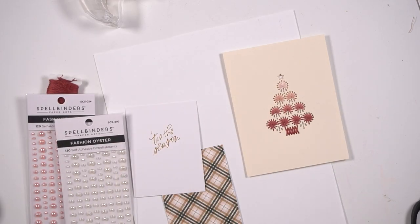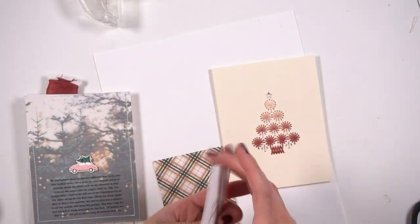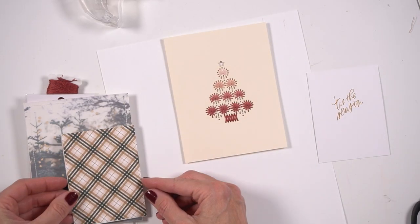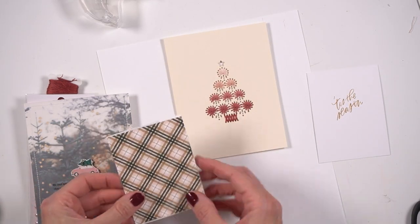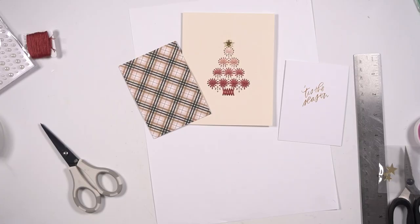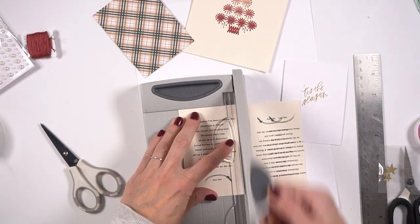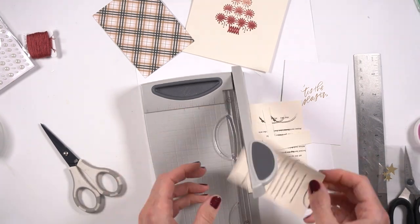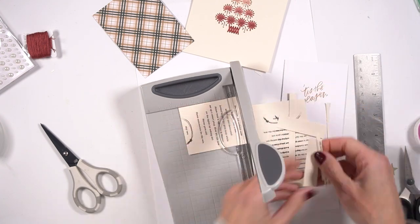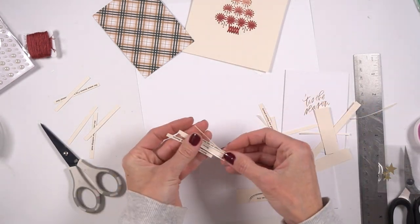But then when I saw that plaid, I thought this plaid would go so great with the cream and the pink colors that I decided to use. I was trying to figure out how I wanted to do my journaling. What I decided to do was do my journaling in some word strips. I really did like the plaid so much that I decided to get some of that same cream cardstock and just write out my journaling in strips and then cut all that out.